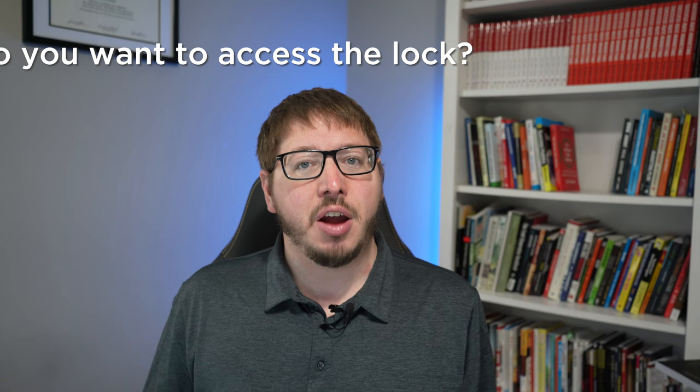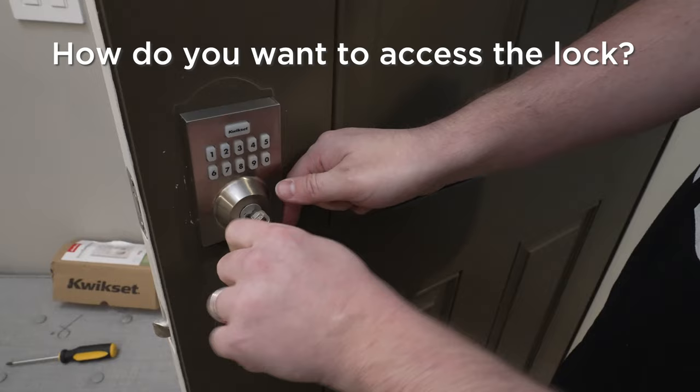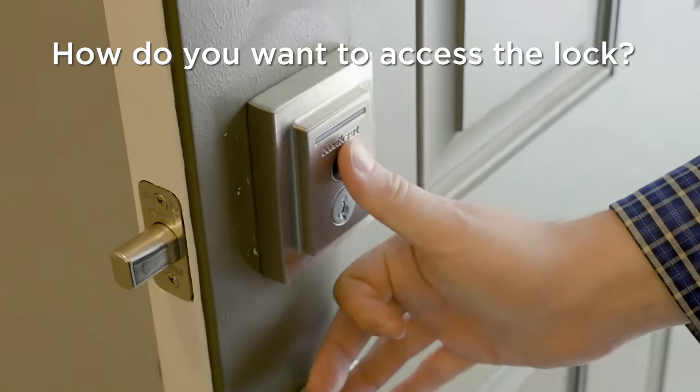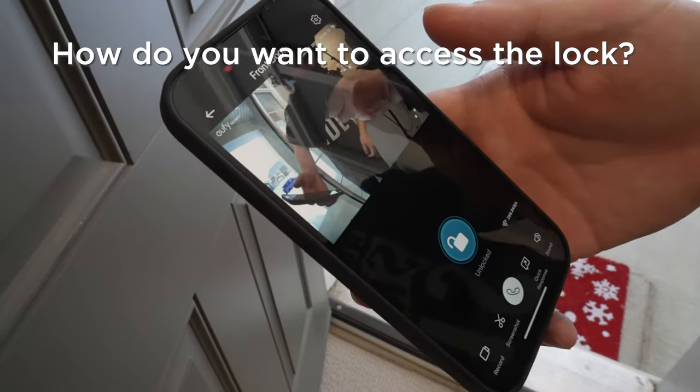The first thing I recommend you look for when thinking about purchasing a smart lock is how you're going to want to access it — whether that's through a keypad, your physical key, thumbprint, if you want to use your app or an existing app to control it, or your phone like Apple Key or a key card. There are a lot of different ways to use a smart lock.